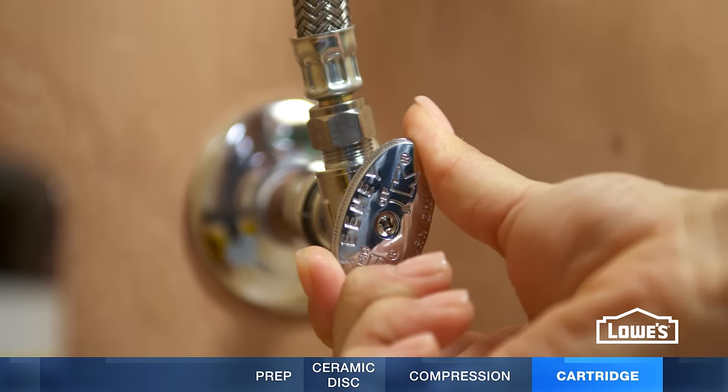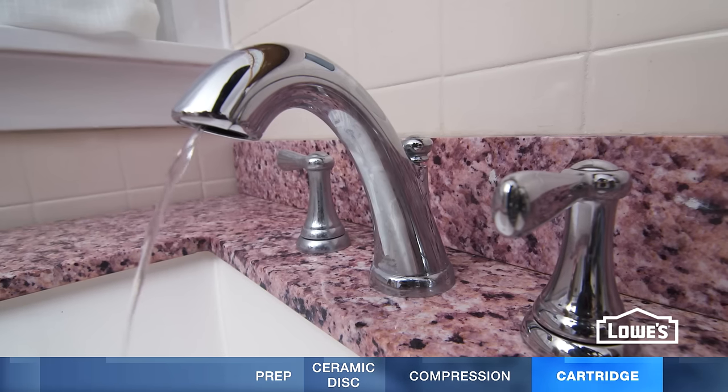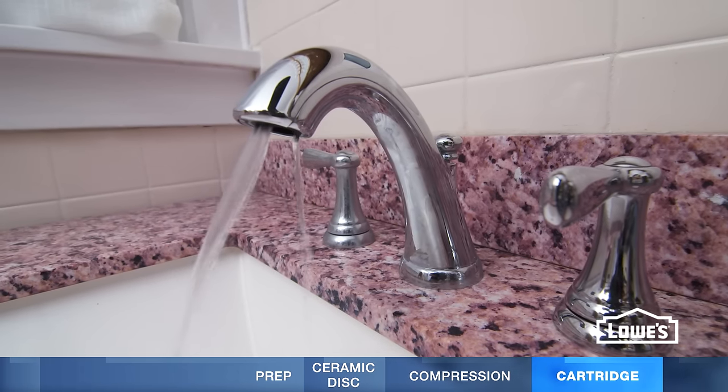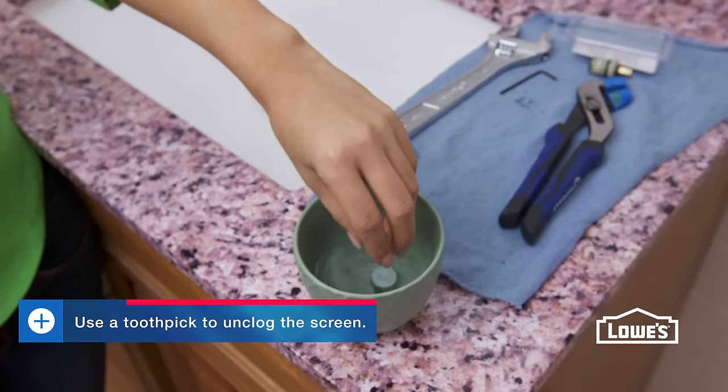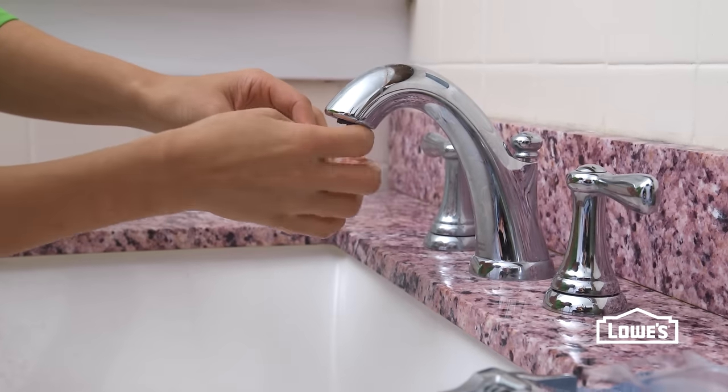For all faucets, turn on the supply valve slowly and without the aerator, let the water run for a few minutes to flush out any debris. Clean a dirty aerator by soaking it in white vinegar. Rinse it and screw it back in.